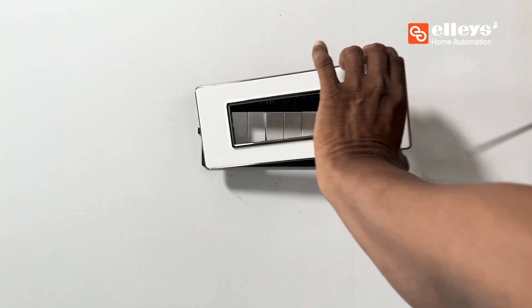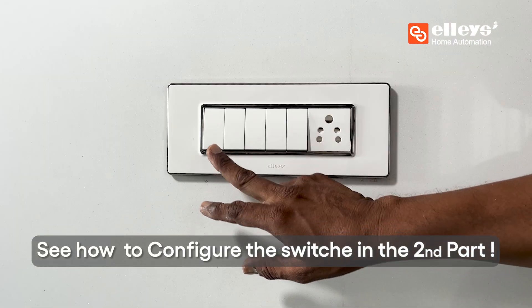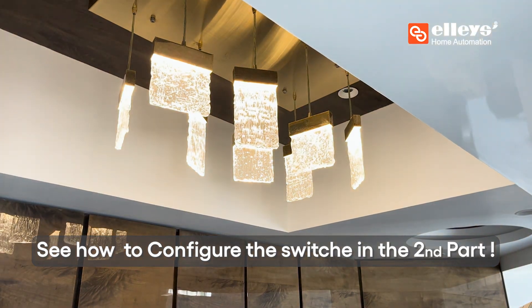Reattach the wall plate firmly back onto the wall. That's it! See how to configure the switch in the second part.